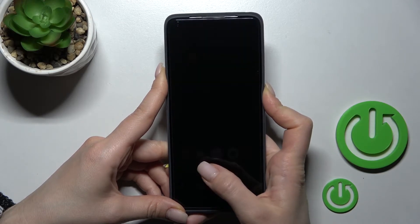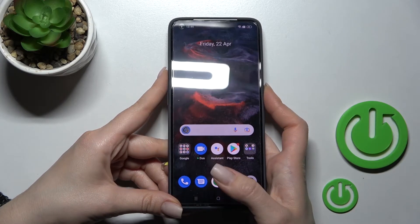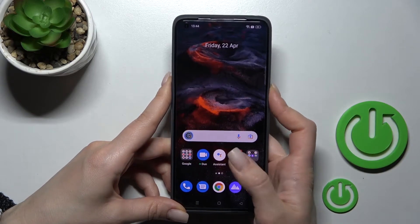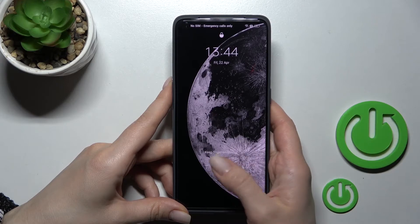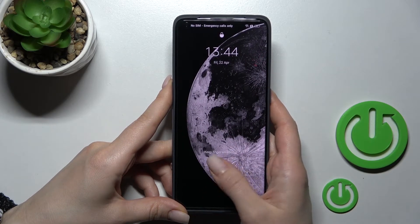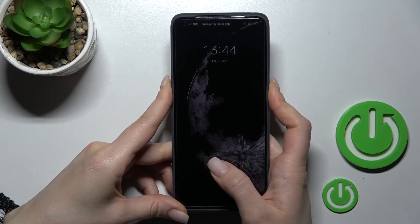One, two, three, four, five. As you can see, the fingerprint scanner works really fast — you can unlock the device in less than one second. But be sure that you hold the fingerprint scanner for a moment, because if you simply touch it you have no chance to unlock the device.